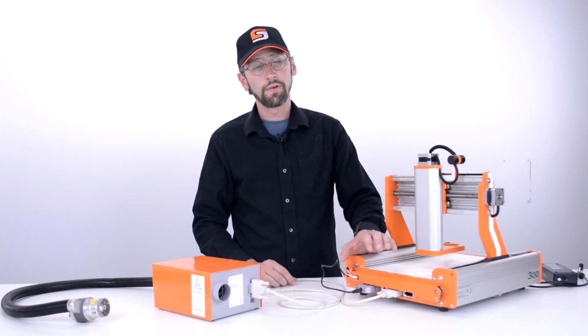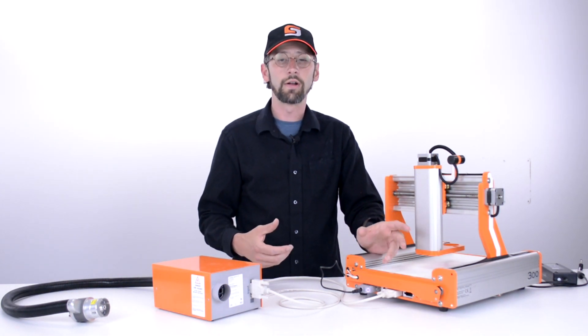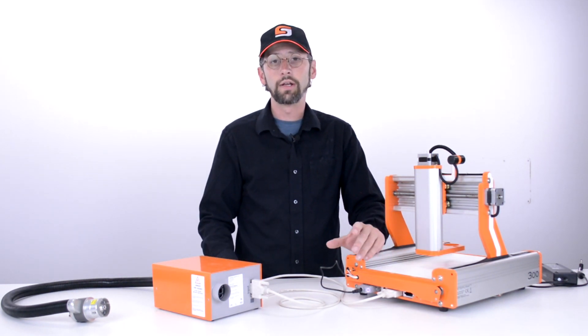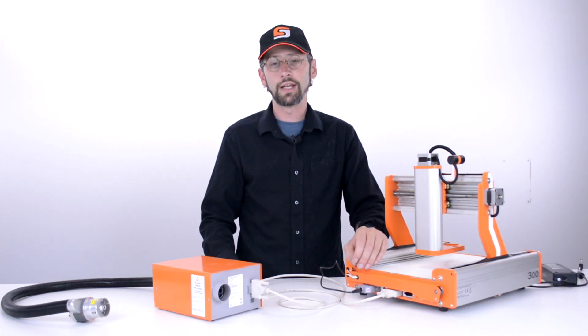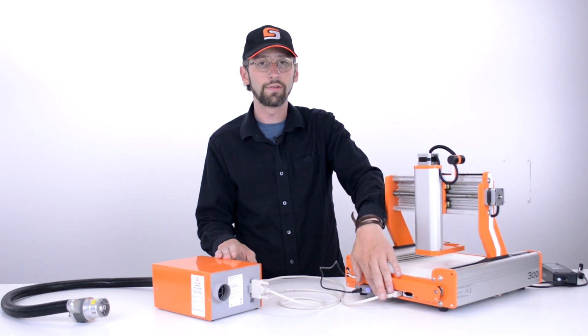At this point all of our electronics are hooked up. If you have an extra system attachment like an automatic tool changer or any other attachment, you may have a switch box, in which case the setup is slightly different. You go to the switch box first and then into the system from there.